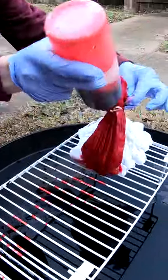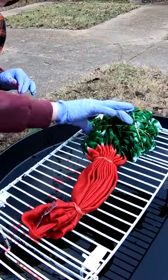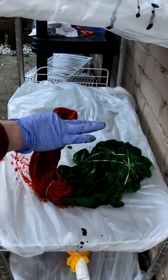Instead of a rainbow yolk, a watermelon yolk. It's got a scarlet yolk and a granny apple green scrunch bottom. To the drying rack where it will sit for the next 24 hours.